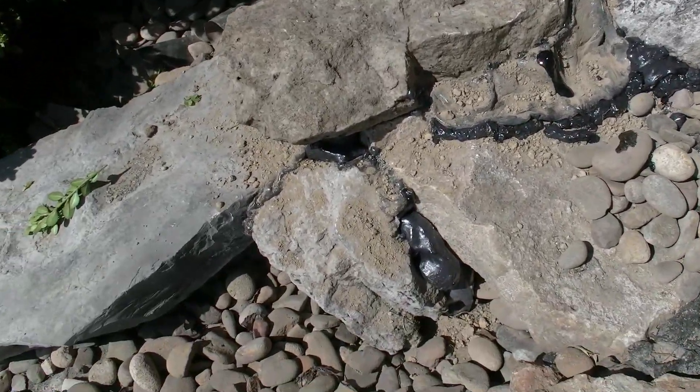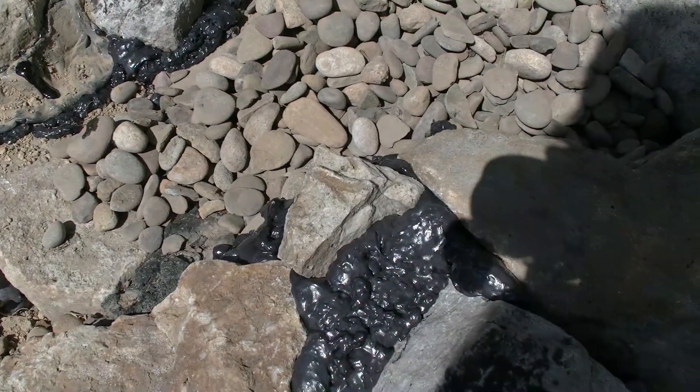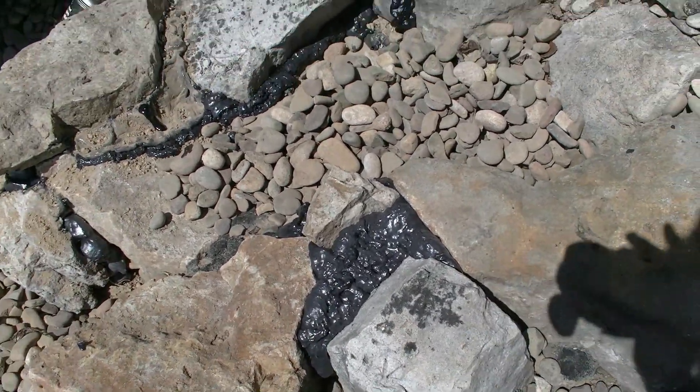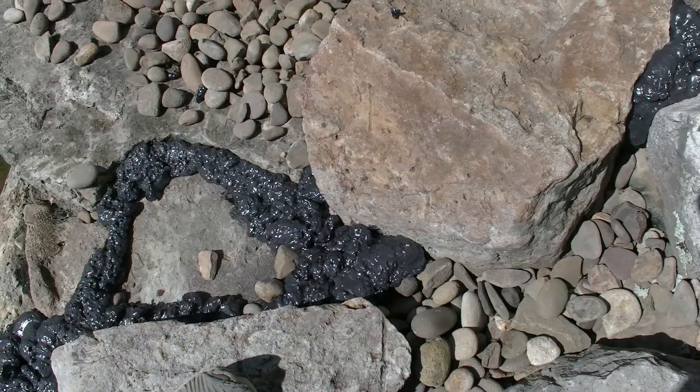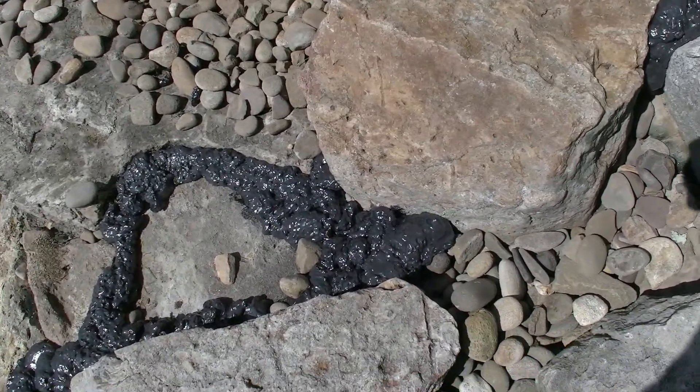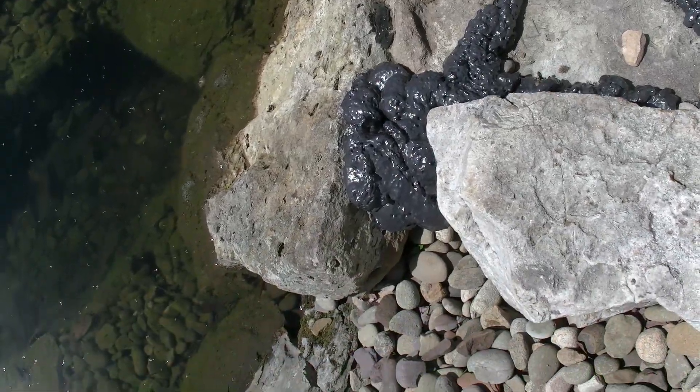Put the foam down in there, foamed that whole thing up. I'm gonna hide all the foam with some dirt and rocks later, gonna let it sit for a little bit. Got foam all over that.